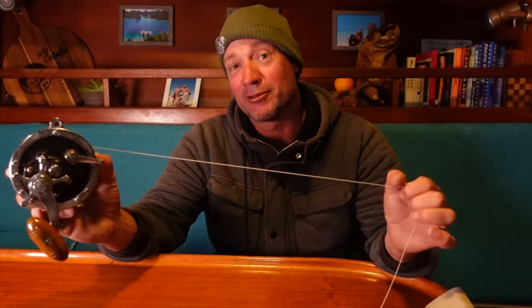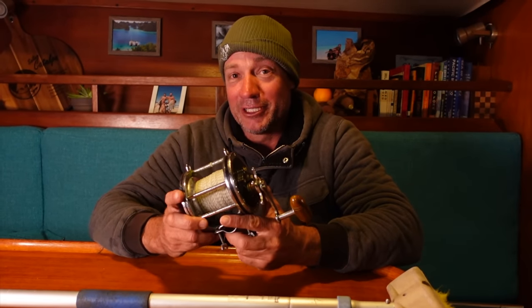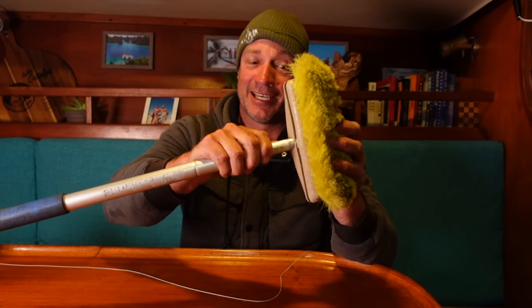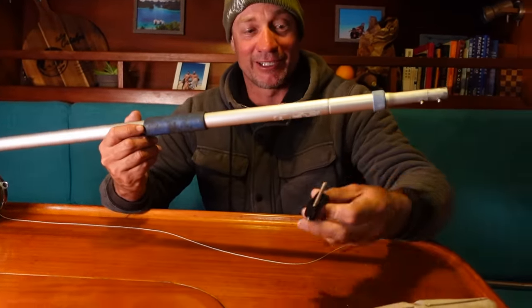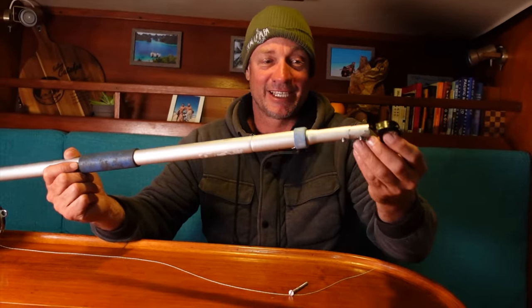So if you know anything about reels, it's an old Senator — a good old reliable reel capable of pulling in a bloody good-sized fish, if you have a rod to go with it. So I don't. I have the reel, I have no rod. What I'm going to do is use this reel — I'm going to get rid of this cleaning brush, take the head off it and transform this into a rod. And I've got a little Ronstan guide for one of the sheets and I'm going to stick that on the end.